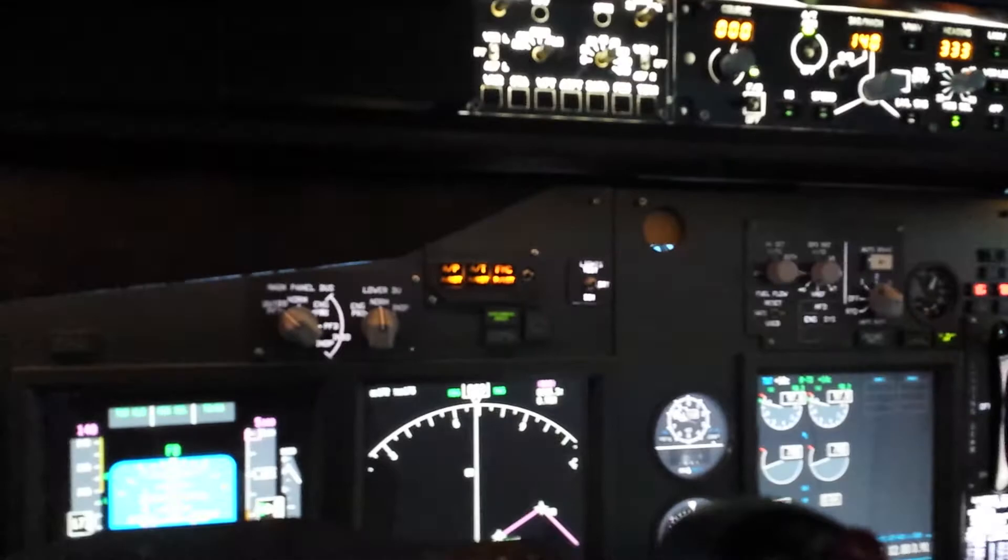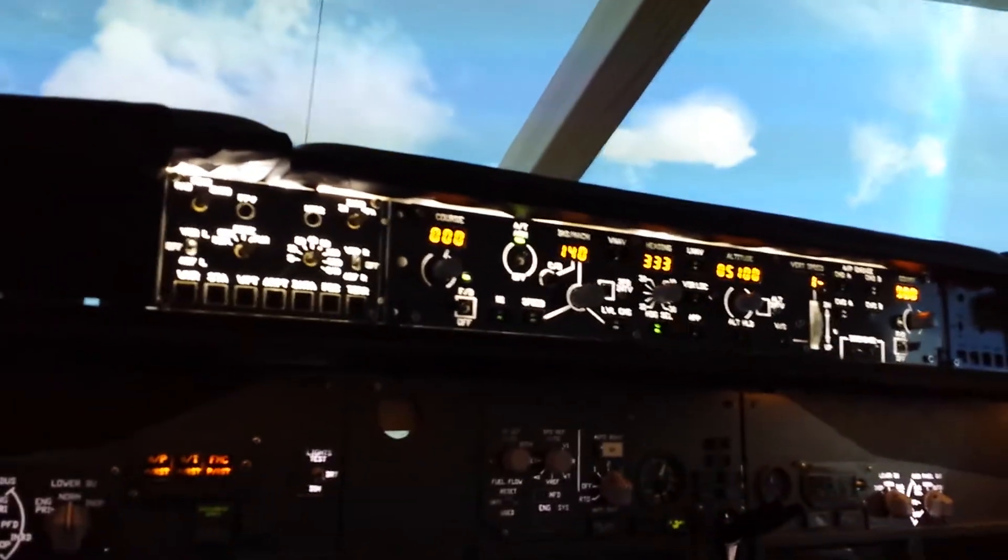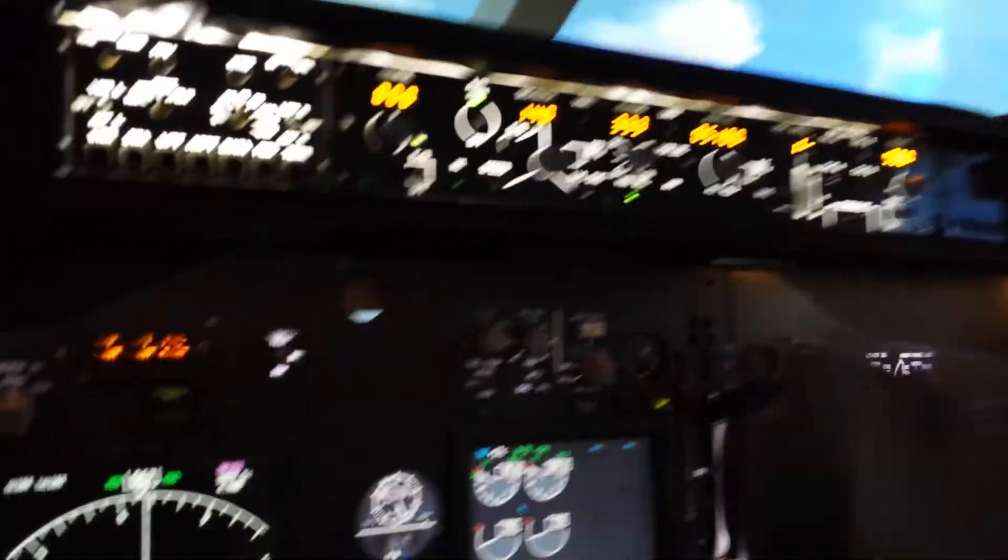Positive rate — gear up. Let's activate the autopilot and turn the right heading.